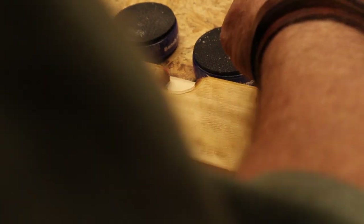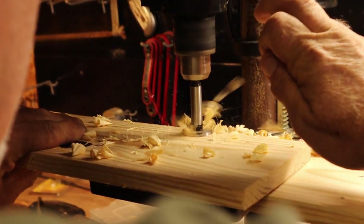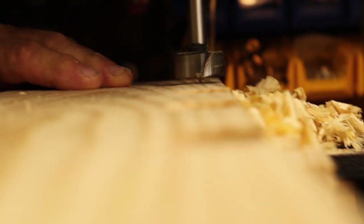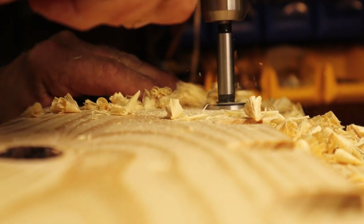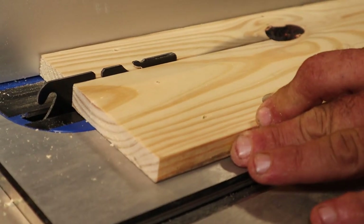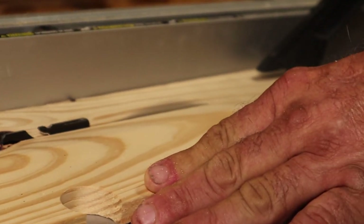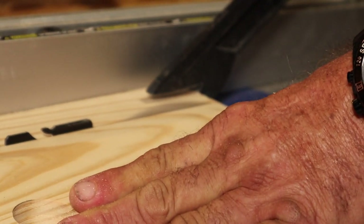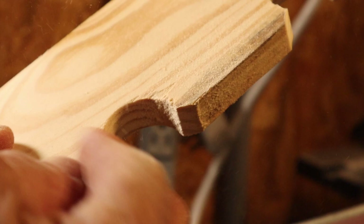We took the pattern that we made earlier that's perfect, and we took it and traced it onto the new boards for the other two shelves. Once we traced it, we drilled the holes to match. Then we took it over to the table saw and cut it the right thickness. Then we put it on the sander and cut the grooves into the corners to give it a rounded look.